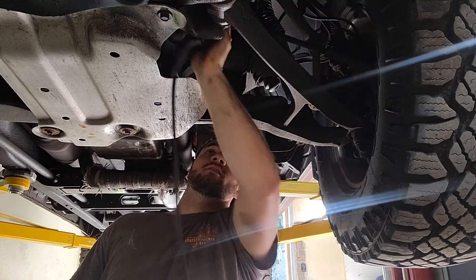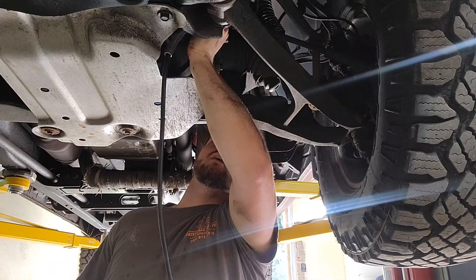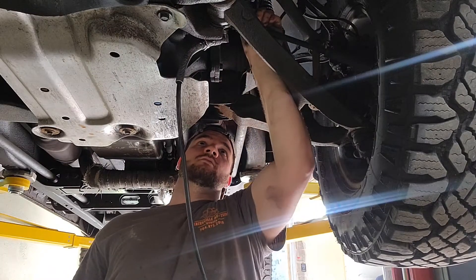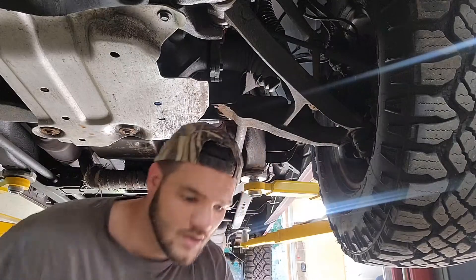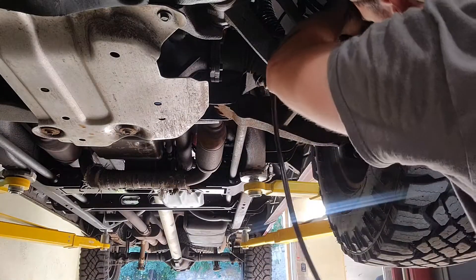Now the tie rod end. This one's pretty dry — I'm glad I'm doing this. That's much better; that was pretty dry. This is why you grease things. Tie rod end — probably easier to do with a 90 degree fitting on, not a big deal either way.